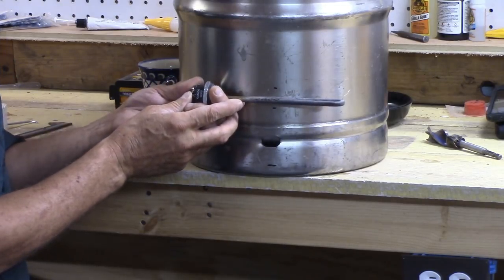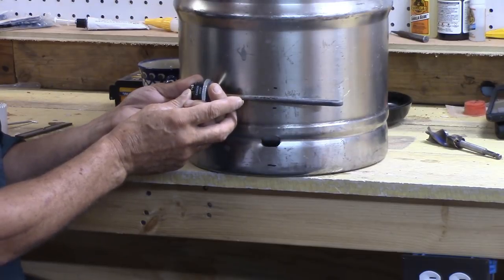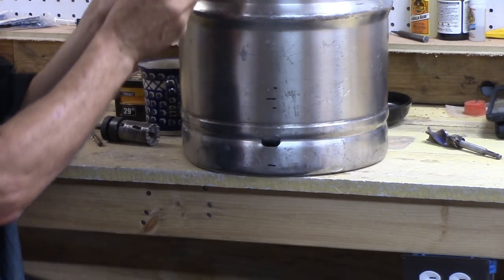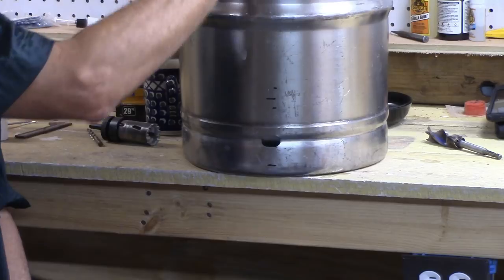If you're going to put in two elements, I'd still recommend the first one at three and a half inches, then put your next element two-thirds of the way up — that way you can turn the lower one off once it gets hot.